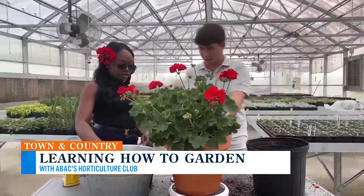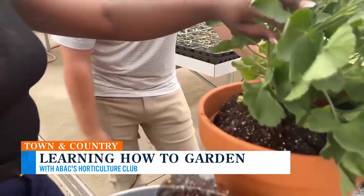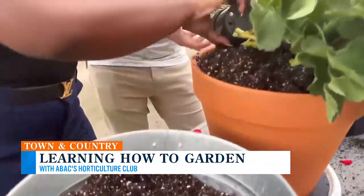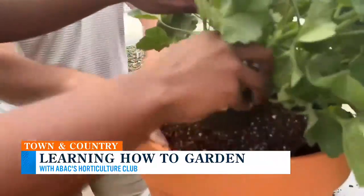We need to fill this? Yeah, we'll backfill this pot up. We went one size up to give the geranium some more soil volume. That's going to give it more space to grow its roots out and more space to take up nutrients and water, which is good. That's what we want. We'll pack that in.